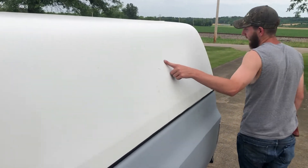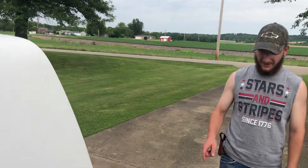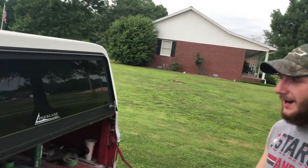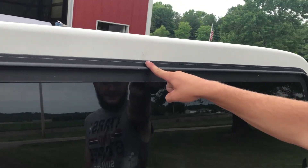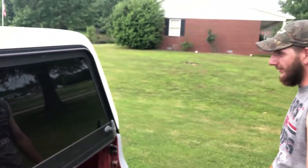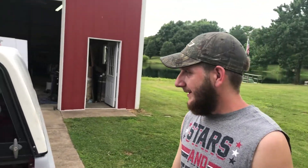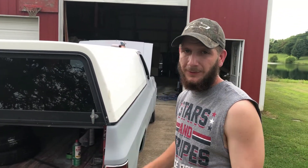To find a Snug Top like this — an actual Snug Top camper for a square body Chevy with no windows, in this shape, in this good of condition — I've never seen one. This is the only spot right here that is blemished, that is it. The gel coat is faded but that's quick and easy. It's getting color-matched to the truck anyway.